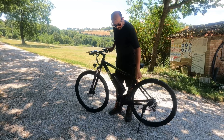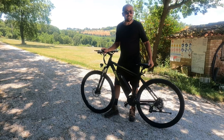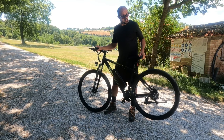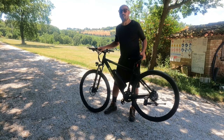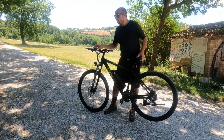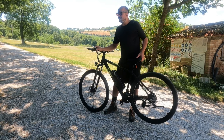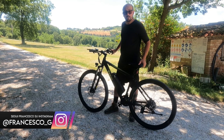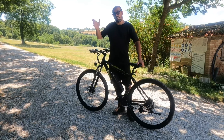La bici è dotata anche di cavalletto. La seconda funzione del tasto che accende la luce anteriore è che, se lo tieni schiacciato per qualche secondo, la bici inizia ad andare da sola. Questa è la funzione di accompagnamento: se sei su una salita e devi spingere, tieni schiacciato qui e la bici va da sola alla velocità di 6 km/h, alleggerendoti. Poi tocchi il freno e si spegne in automatico.